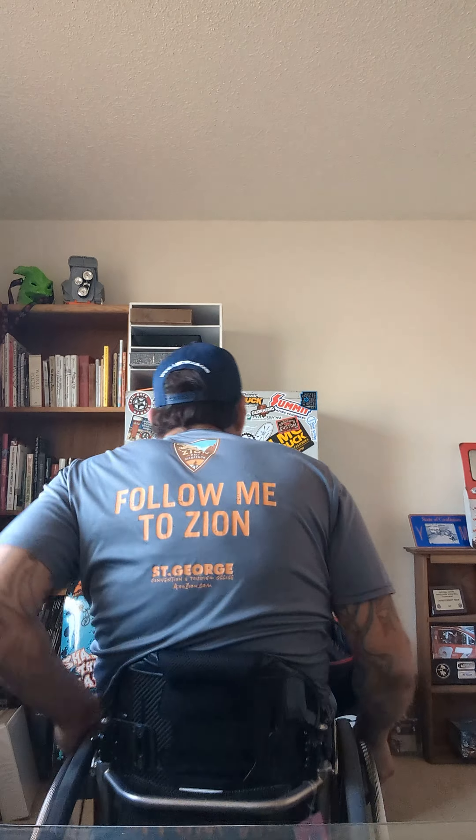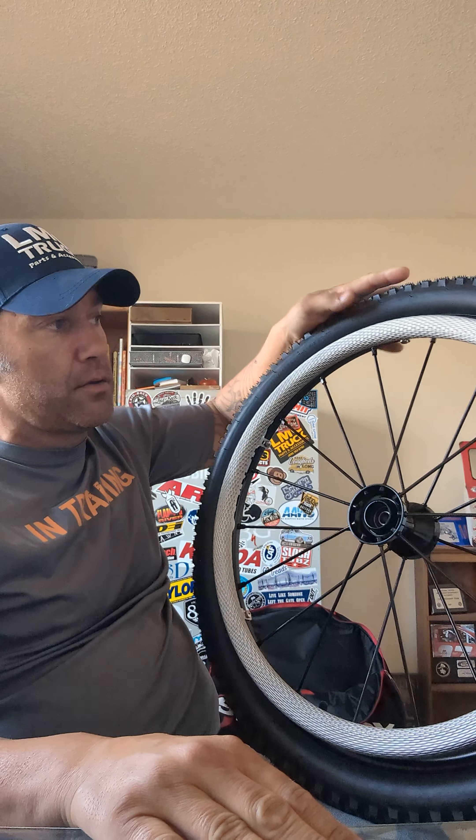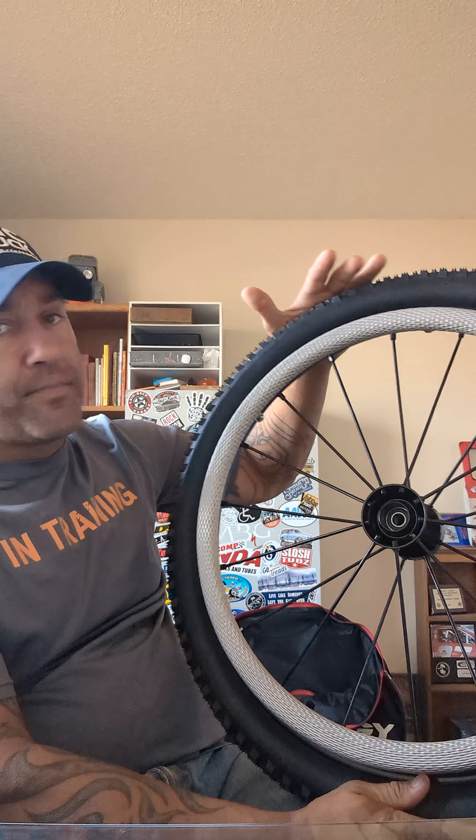The other thing going on with this wheel — and I'll show you guys here — is that the push ring is much smaller than the wheel actually is, or what would normally be on there. And you guys can see these bitching tires.